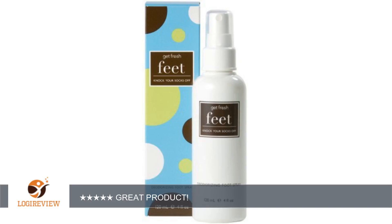This product not only stops sweaty feet but it smells really fresh and good. I would highly recommend it to someone else. Thank you for watching, please give the thumbs up.